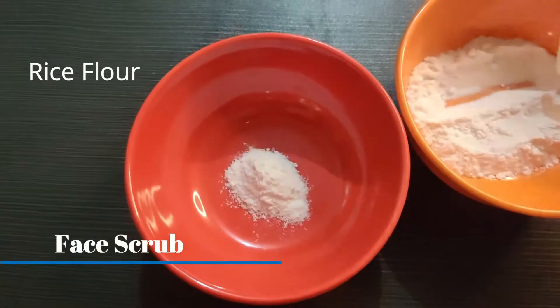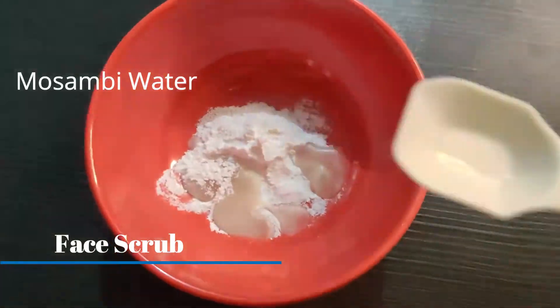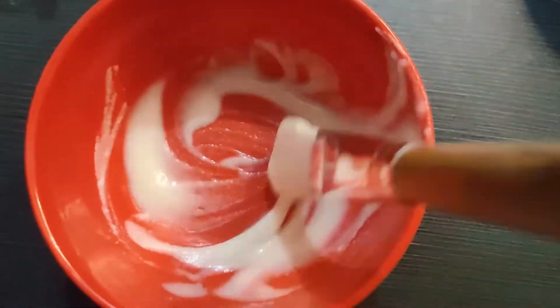Then we will take a little rice flour, add the cleanser to it, and mix it well. Now our face scrub is ready.